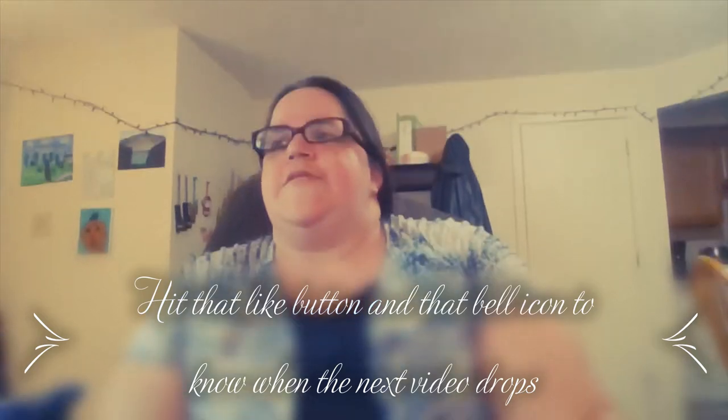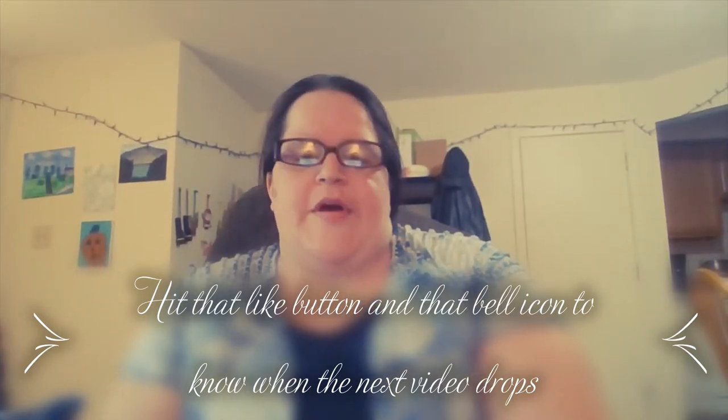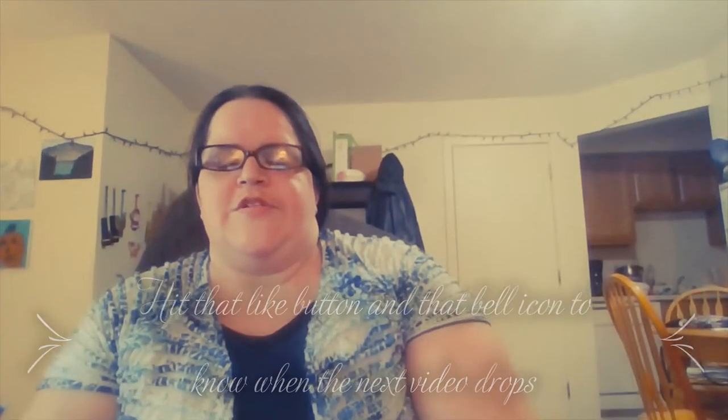Hello everyone. Today I want to talk about sensory tools for kids. I'm also doing a sensory tool program for kids as well.